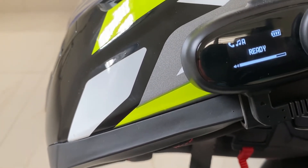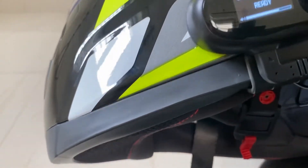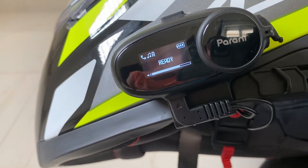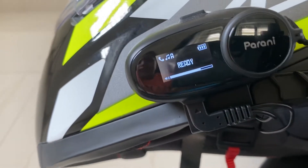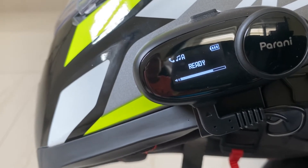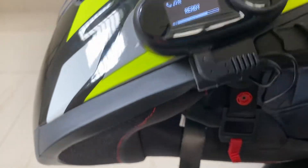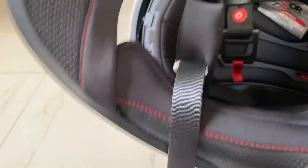The jog dial controls volume — up is high volume, down is low volume. You can pair it to your co-riders on different bikes within the Parani range. If you want to connect it to a Sena device it is not directly possible, but there is a workaround as per the seller. Now, coming back to how I installed the speakers inside the helmet.